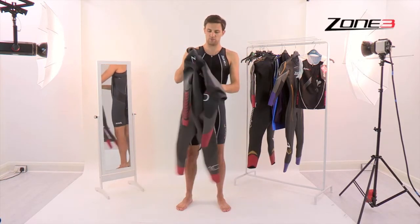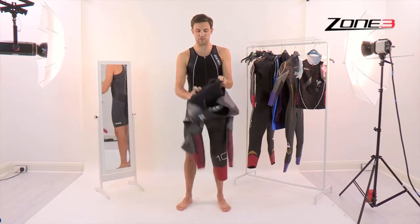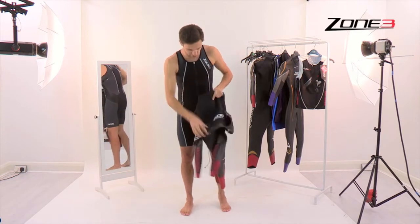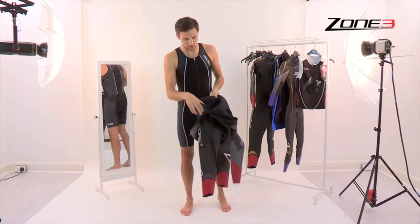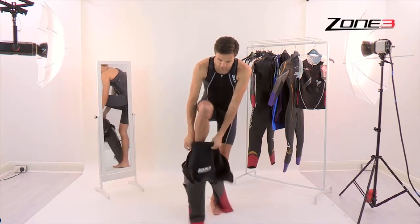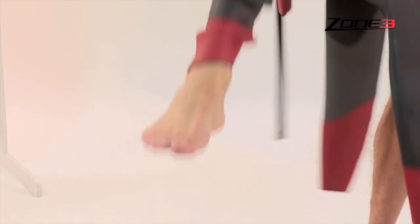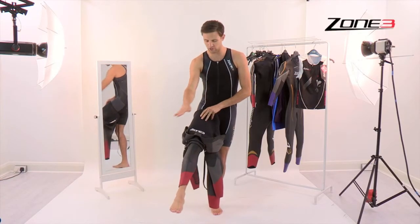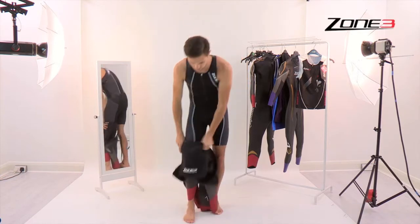First thing to do: zip is always at the back, so have the zip facing towards you and fold the wetsuit so it's halfway down itself, almost at the bottom of the zip. Simply throw your leg into it — point your toes so your foot glides straight through the wetsuit rather than getting stuck.